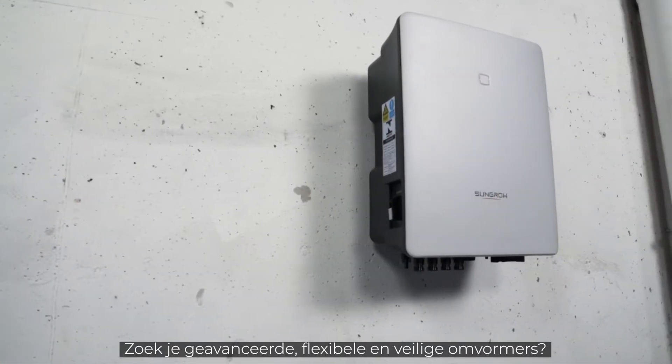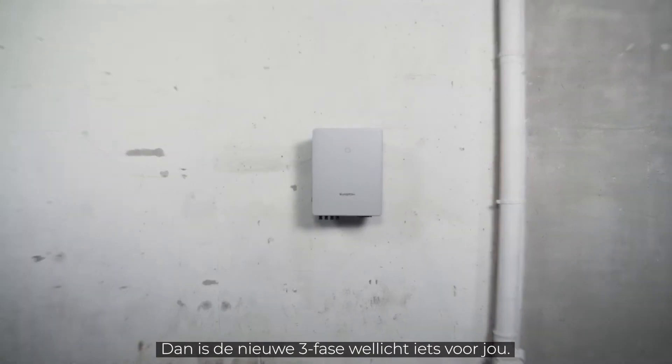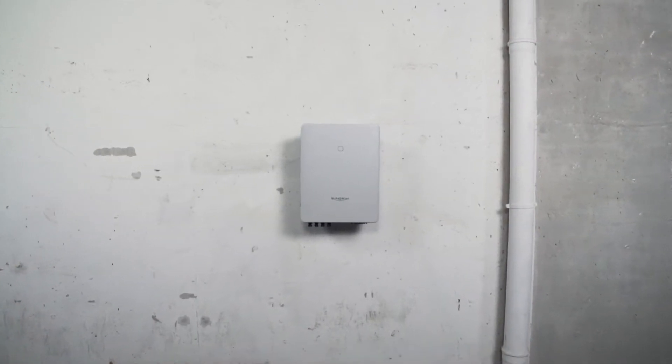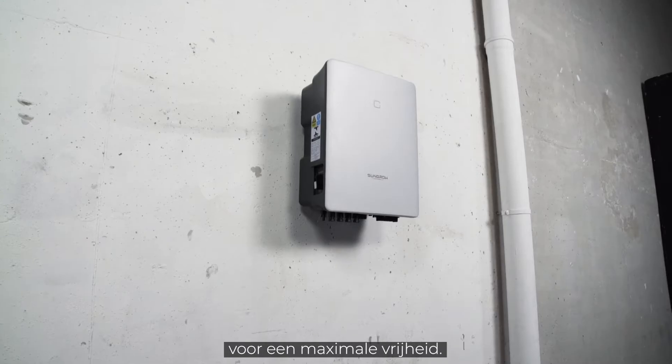Are you striving for advanced, flexible and safe inverters? Sounds like you should get to know the new 3-phase SunGrow's next generation of PV inverters, providing maximum freedom.